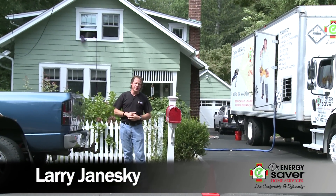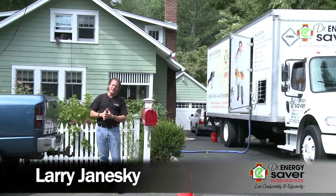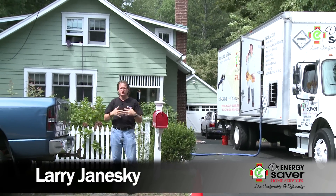Hey, this is Larry Janewski from Dr. Energy Saver. We're here on this late August day — it's a beautiful day and we're back at this house again to do some more work.